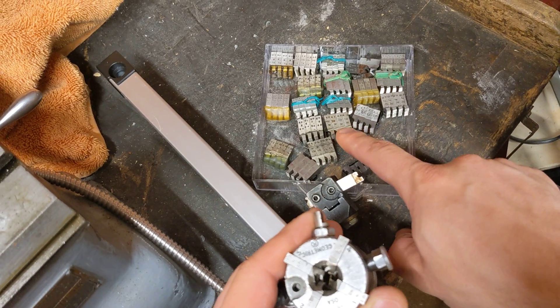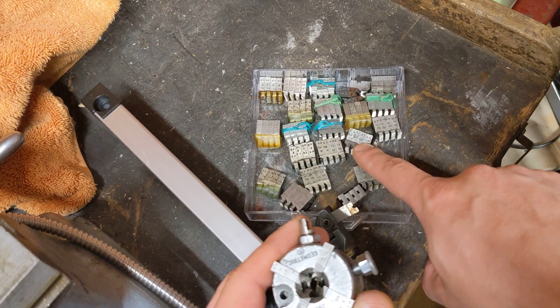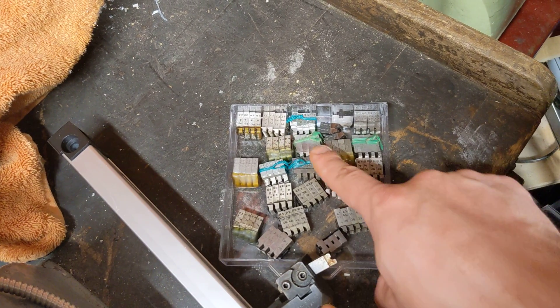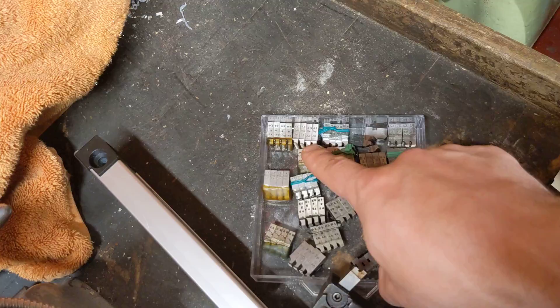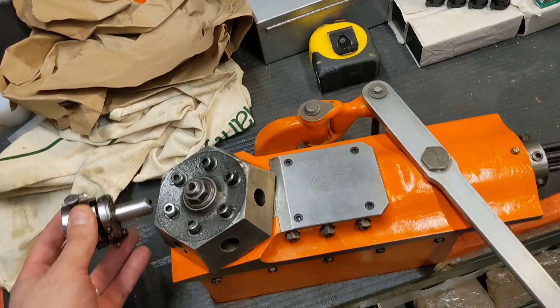Weird threads: quarter-36, 12-32 — that might be a little bit more standard — 12-28, 3-56, 5-40, quarter-36. Weird, bizarre stuff.